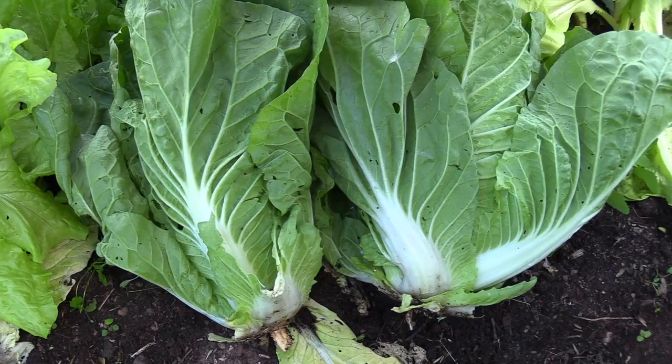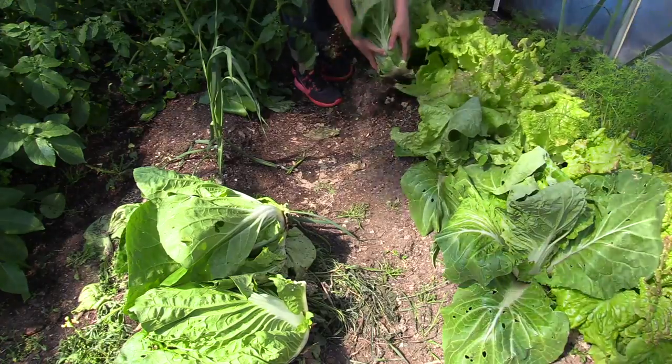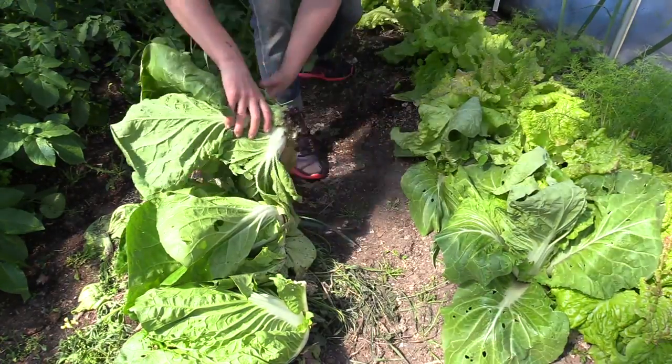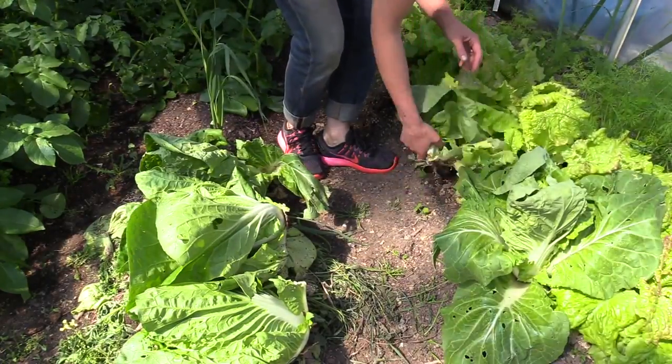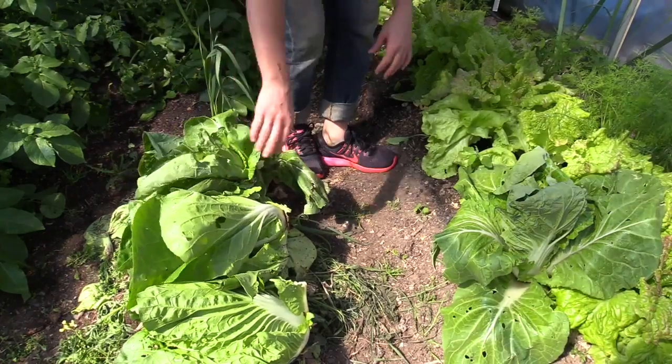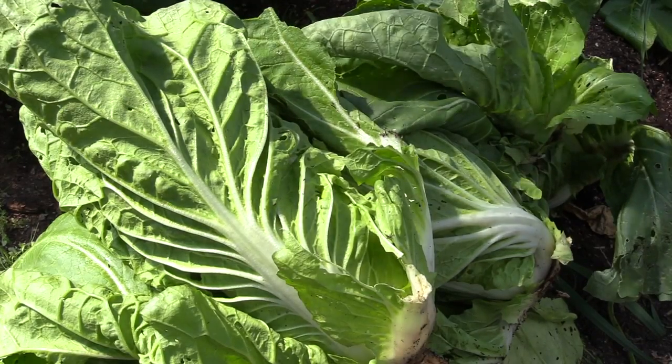Unfortunately, several plants here were attacked by the cabbage root fly. The attacks are noticeable first when plants begin to look a bit faded and sad. When I move the plant a little, it sits loosely in the ground, and when I pull it up, all the roots have basically disappeared.